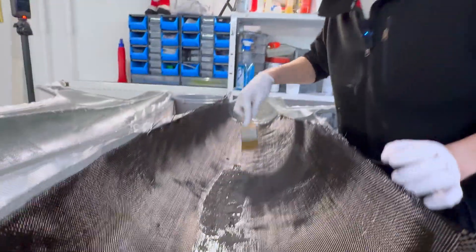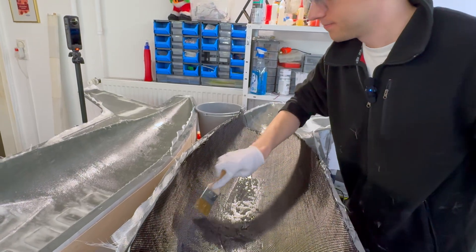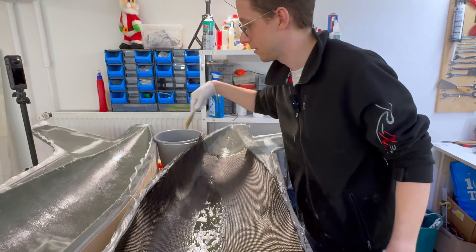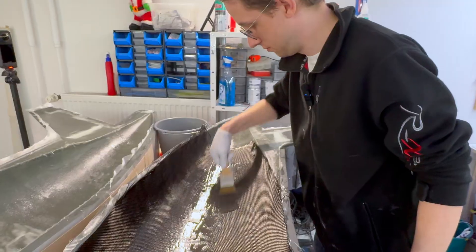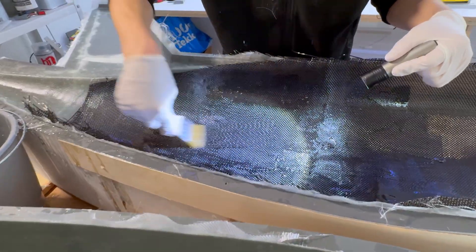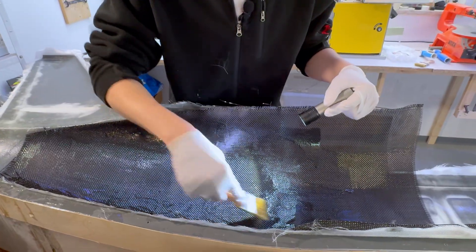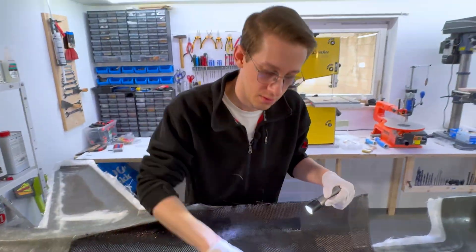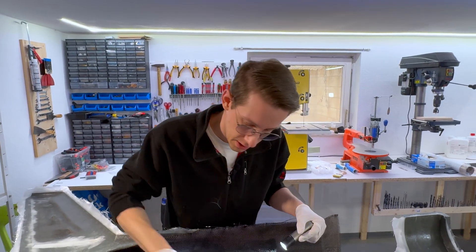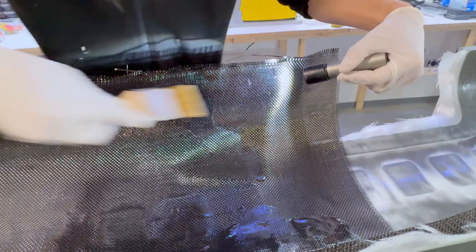The only problem now is that you cannot see air bubbles through the carbon — they're hidden. Unfortunately I cannot use a vacuum pump, otherwise the whole 3D printed mold would be destroyed in a second. So a light helps me find spots where there is not enough resin. On fiberglass it's quite easy to see, but with carbon, because it's so black, the light helps find those areas. For example, up here there is almost no epoxy.